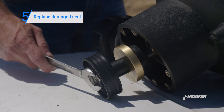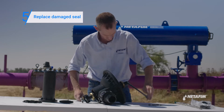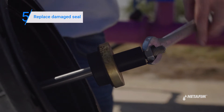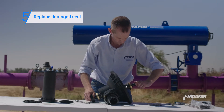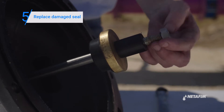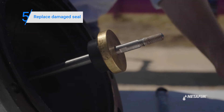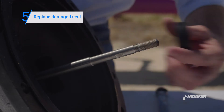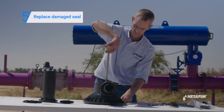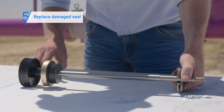If you find a damaged seal, replace it by following these steps. On the piston there are nuts on each side — lock a 19-millimeter wrench on both nuts and open them.